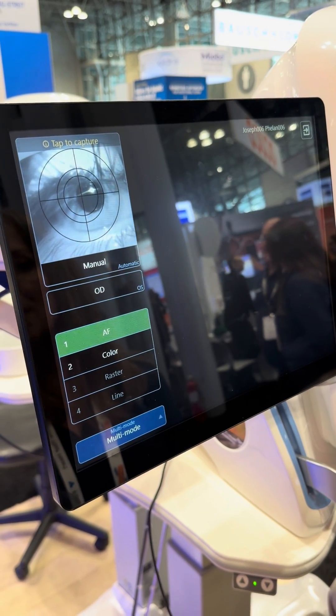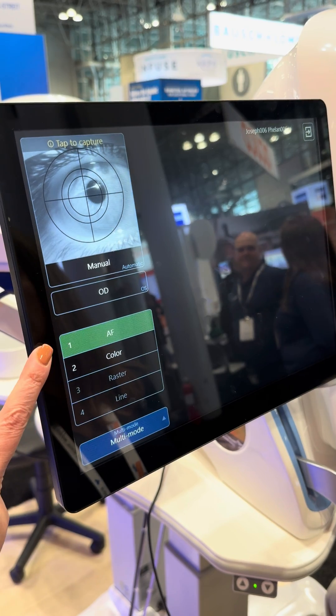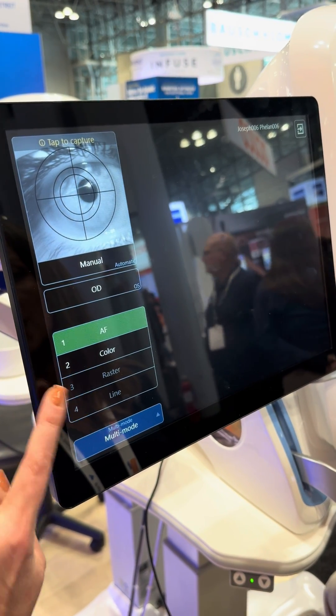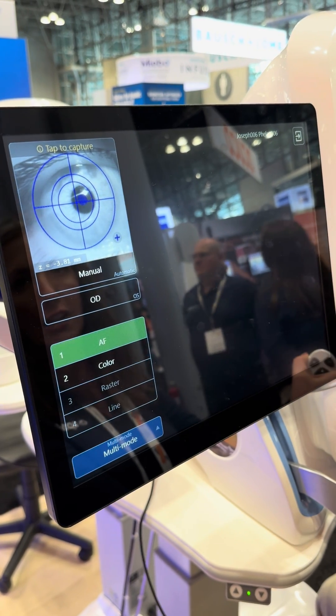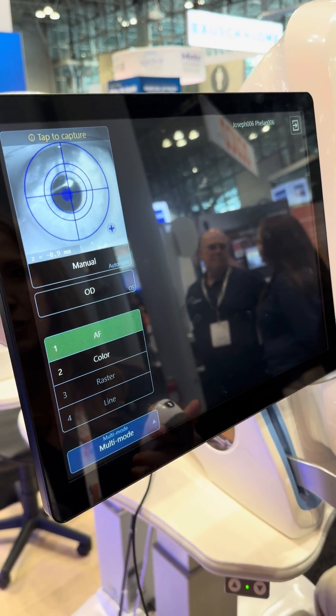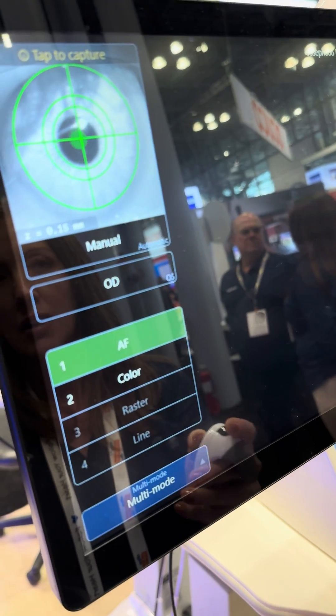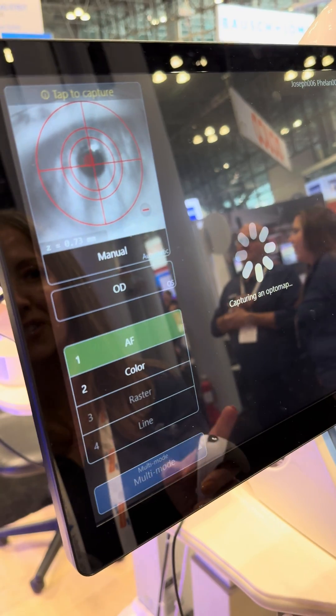We're running the multi-mode on this device, so it's going to start with a pre-programmed stage of autofluorescent, then move to color, and we're going to do two final OCTs. It's going to angle your head just like so — beautiful. We'll get into the green zone, open both eyes real wide, and capture our first autofluorescent image.